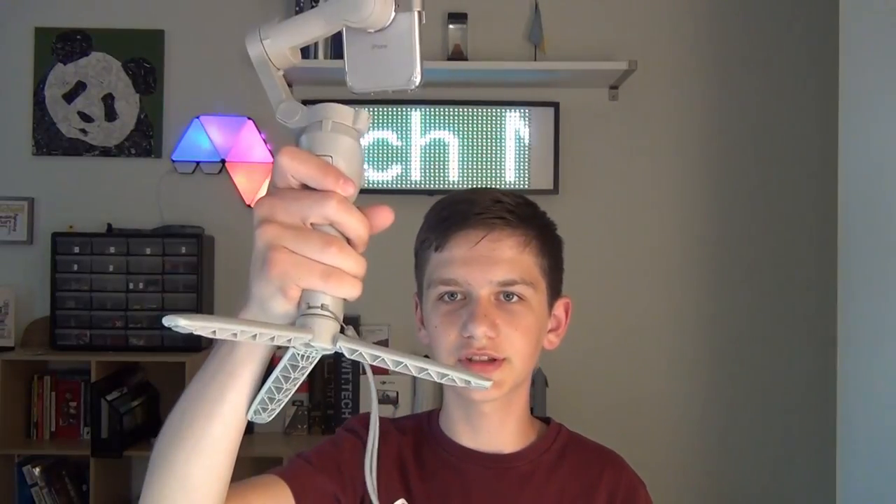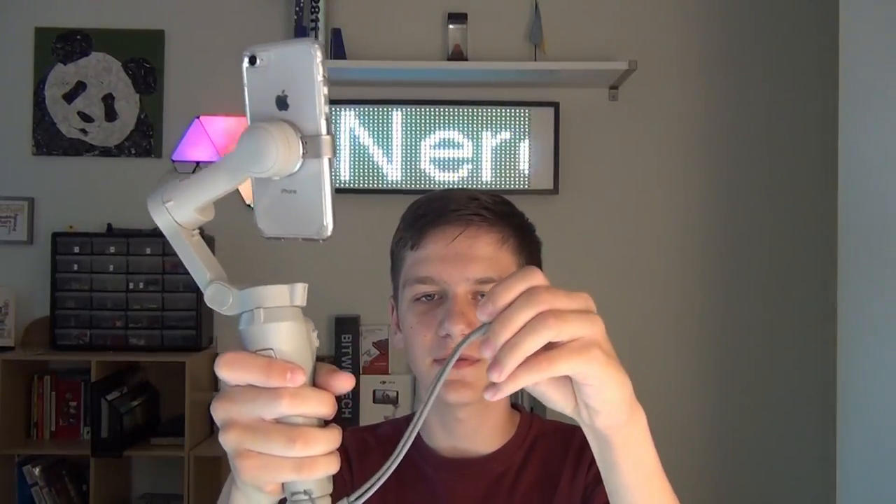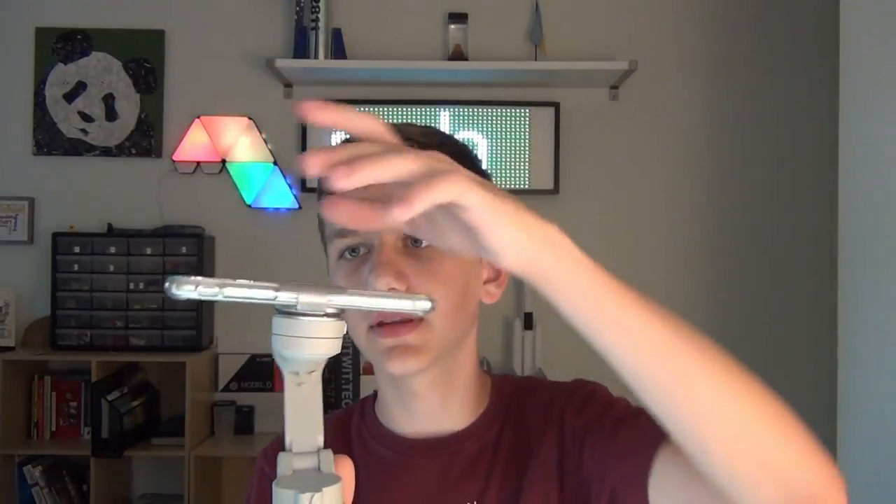There's a record button right here that starts recording automatically. There's also a tripod which is really useful, and a little lanyard in case you accidentally drop it. The tripod is unscrewable for super easy storage.